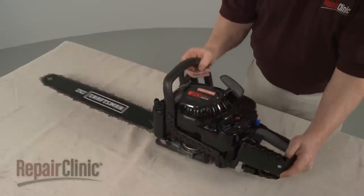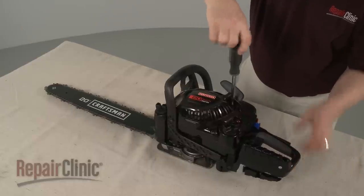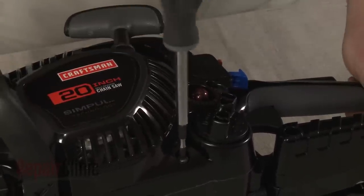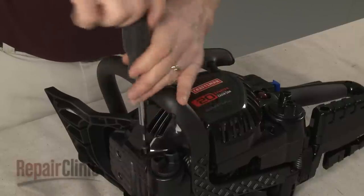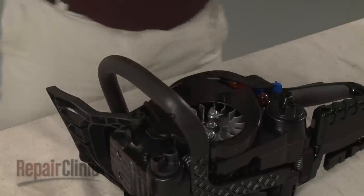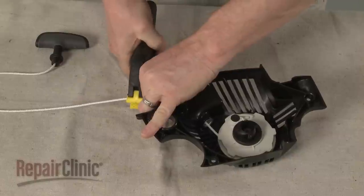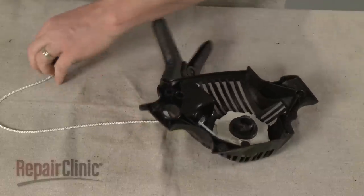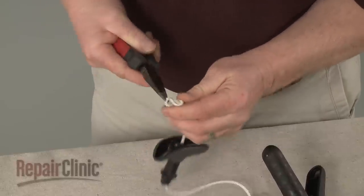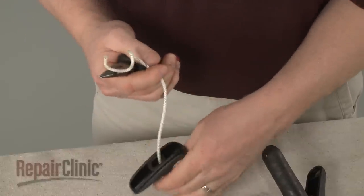If you need to replace any starter assembly components, use a T25 Torx bit screwdriver to remove the screws securing the assembly. With the screws removed, pull off the starter assembly and set it on a sturdy surface. To replace the starter rope or recoil pulley, extend the rope and secure it. Then untie the knot securing the rope to the handle and remove the handle.